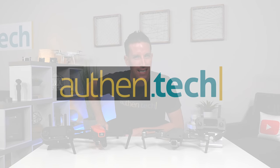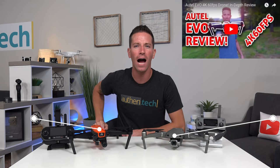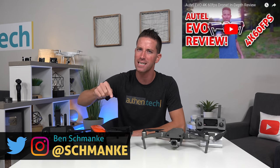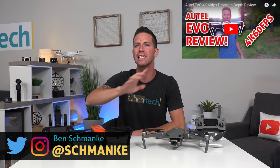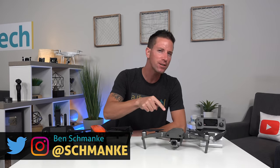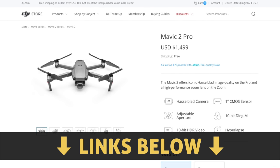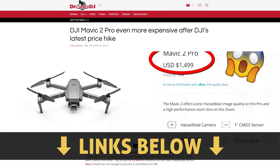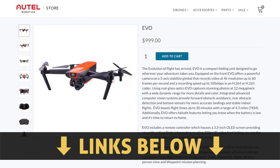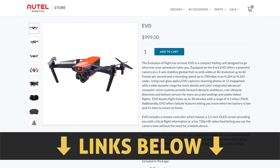What's up guys, I'm Ben from Authentic and we're jumping right into it today — we're comparing the new Autel Evo drone versus the DJI Mavic 2 Pro. I just finished my in-depth hands-on review of that new Autel Evo drone, make sure you check that one out after this. The Mavic 2 Pro is going for about $1,500 — they actually just raised it $50. The Evo is currently $1,000, about $500 cheaper — quite the difference.